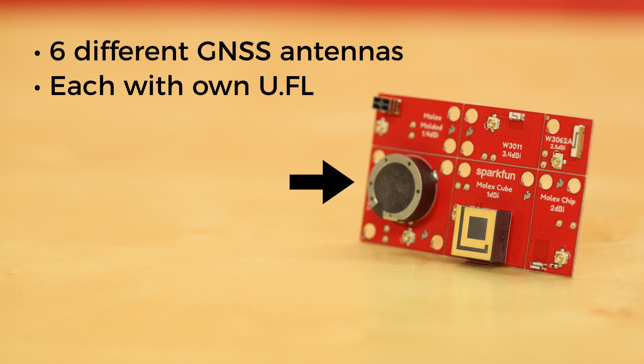There's one TE puck single band antenna, the W3062A and the W3011, and three different Molex antennas. And once you decide which antenna is right for your project, you can snap the board apart and just use the antenna you need, and save the other five for other projects.